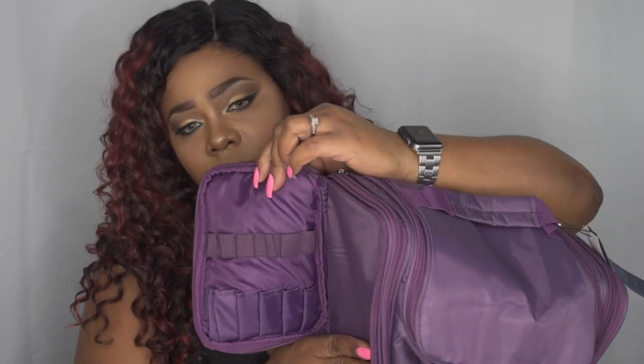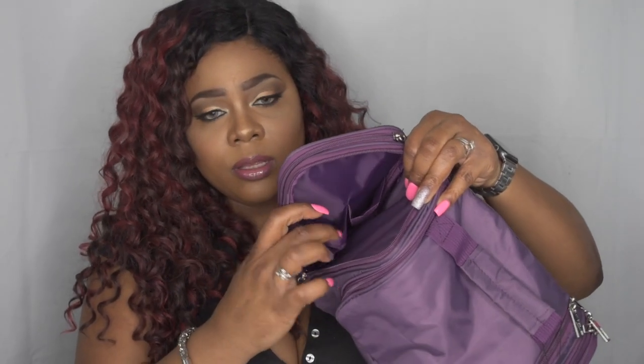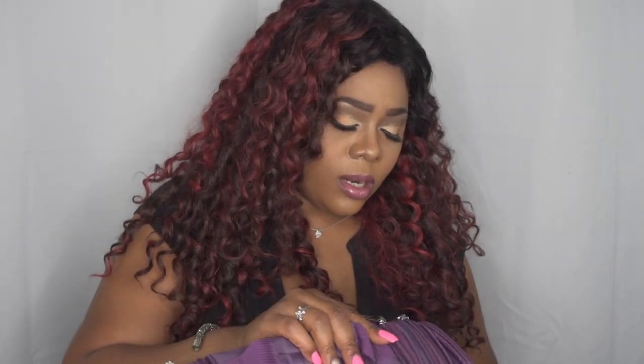You can store more brushes, then zip that back up. You have another compartment here where you can store other things you may need — everything can have its place. You can store more stuff on this side, so there's a lot of room to store makeup brushes. I would definitely store them on each side, and you can actually store your big palettes in here, which is a plus.